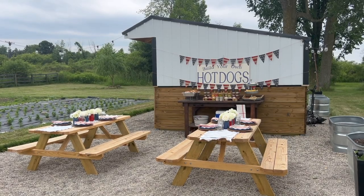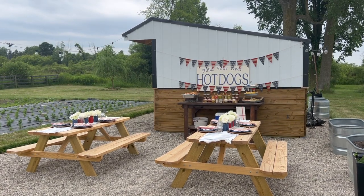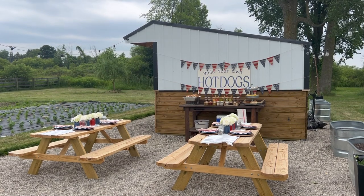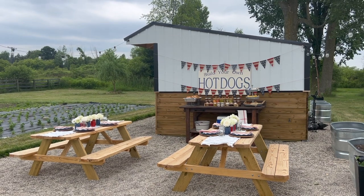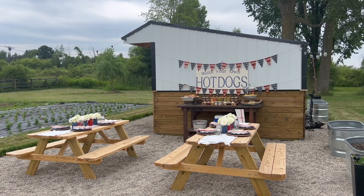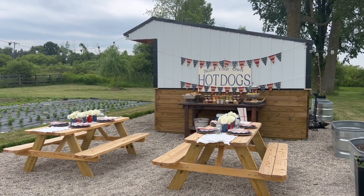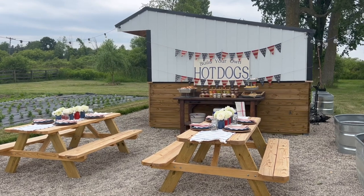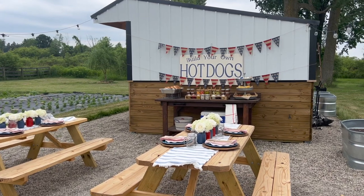So to start off, here is our hot dog bar space. This is a space right outside our farm stand. Right now our farm stand has nothing in it because we have no vegetables and our flowers are just coming up there in front of it. That is the cosmos and the zinnias and this is the space where we set up the hot dog bar.